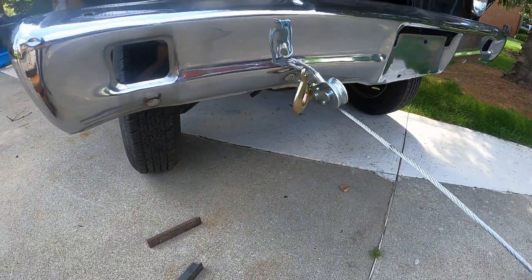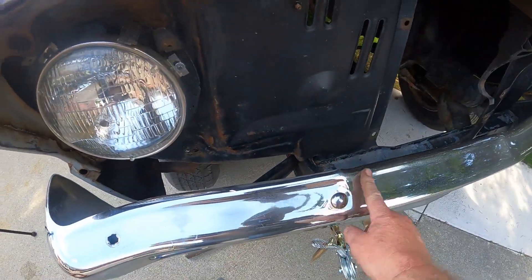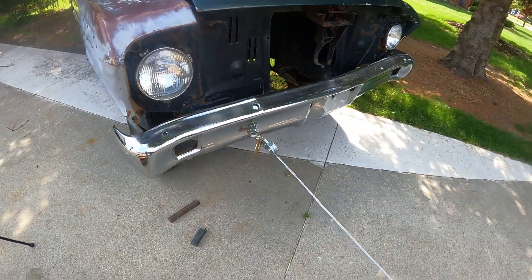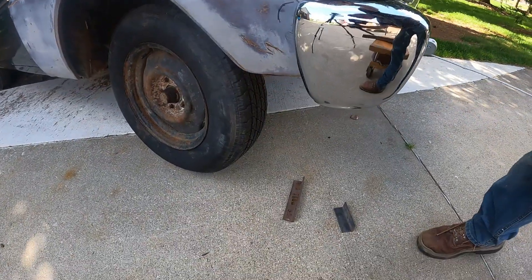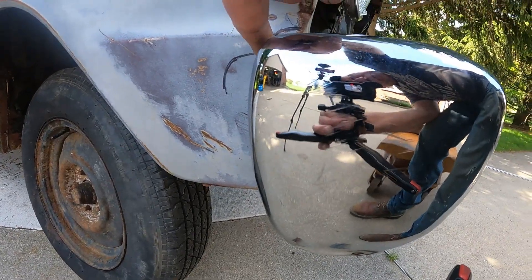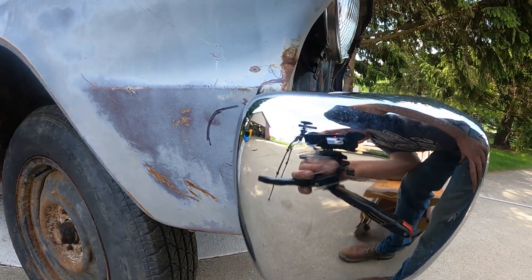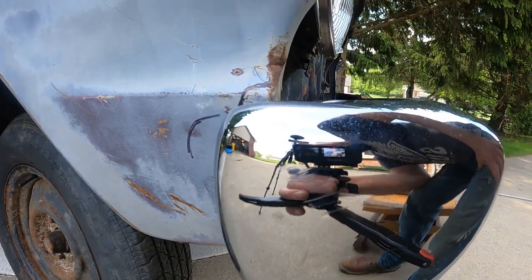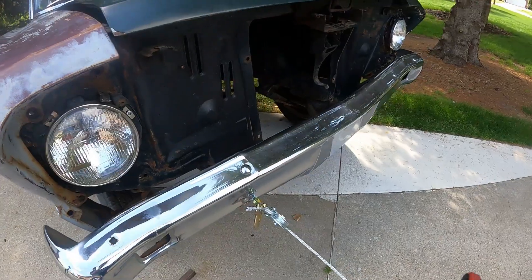That was the last pull from underneath. The bumper's kind of straightened out — still got a little divot here, but I'm going to replace the bumper anyway. All the brackets and stuff are straightened out. I basically got this thing lined up pretty much right where I wanted it. The height is just a touch low — maybe a quarter inch — but I can adjust that in the brackets now.